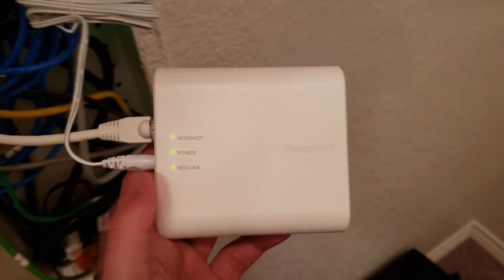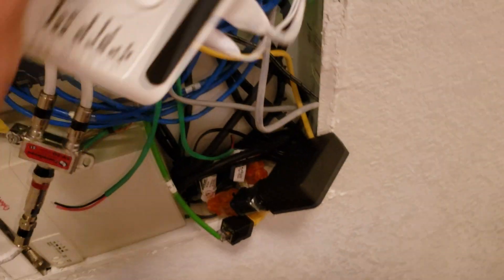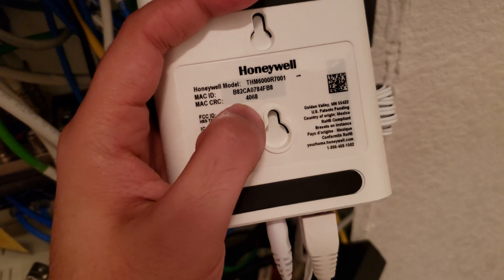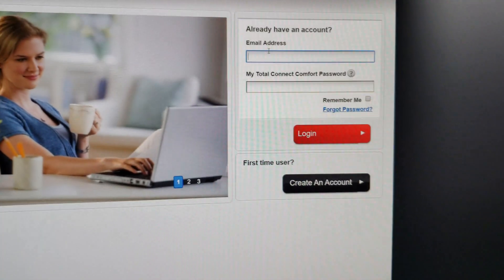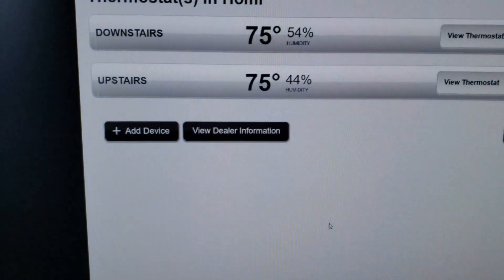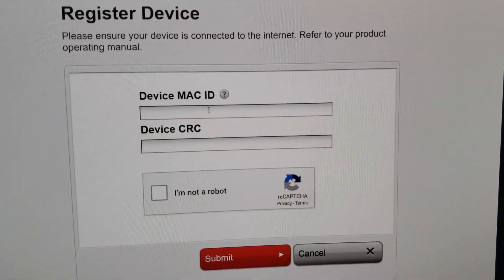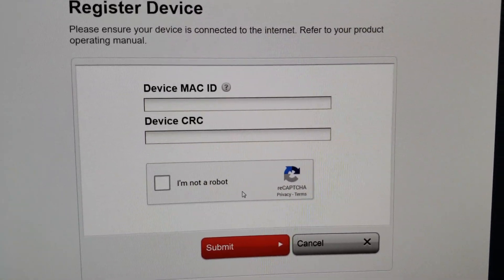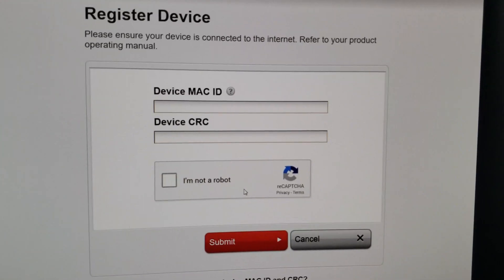You've done all the hard work. Now all you have to do is install the app and register the equipment. On the back of the gateway you're going to see a MAC ID and CRC code — those are the two things you need. Go to mytotalcomfortconnect.com, select your region, and sign up for a new account. Once logged in, go to add device and type in your MAC ID and CRC code. It'll ask you to set one of your thermostats to the heat point at 71 degrees, then it'll register your device.